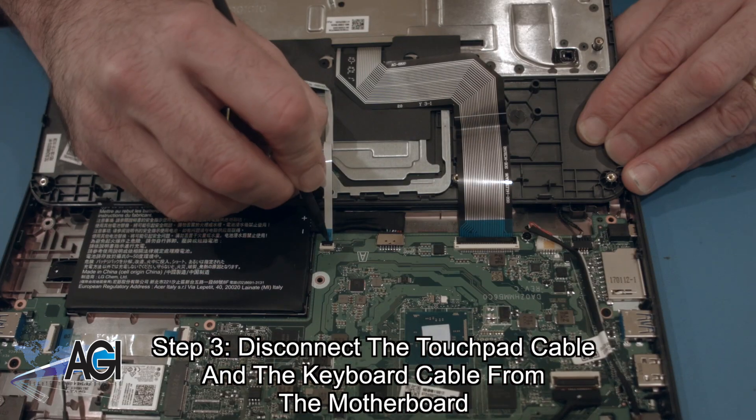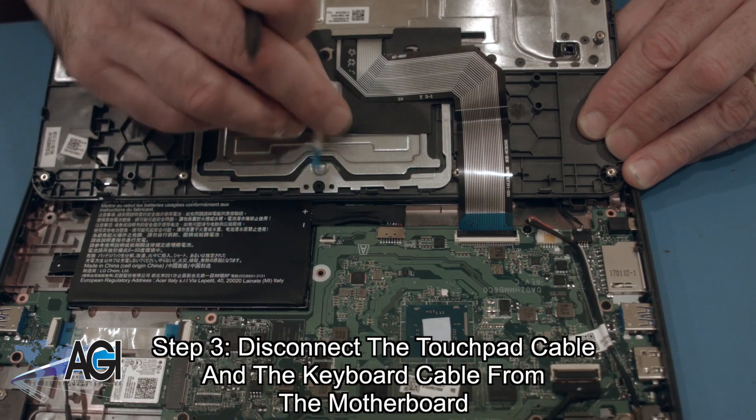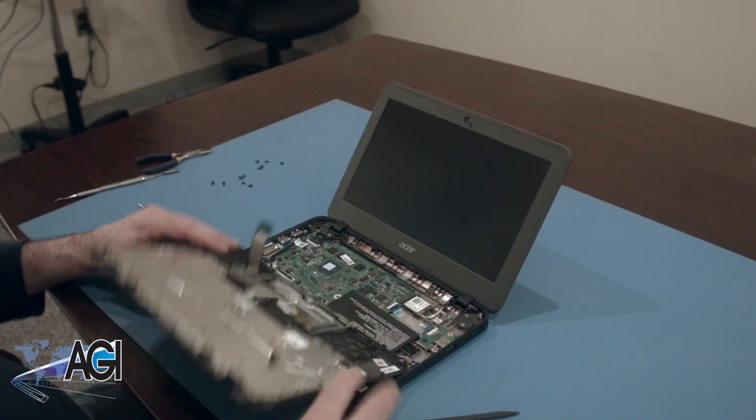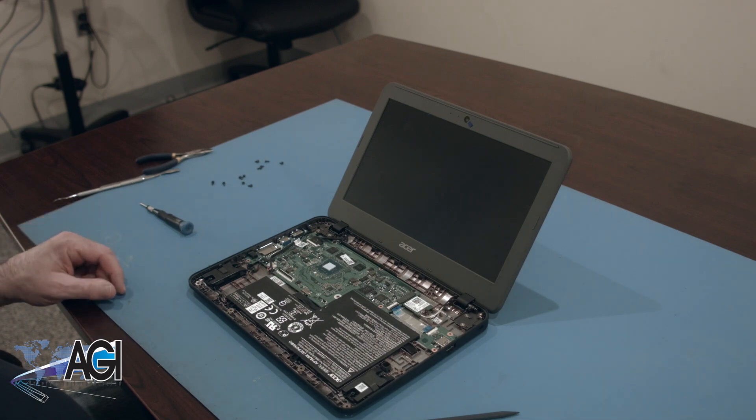Now you will disconnect the touchpad cable and the keyboard cable from the motherboard. The palm rest assembly is now removed.